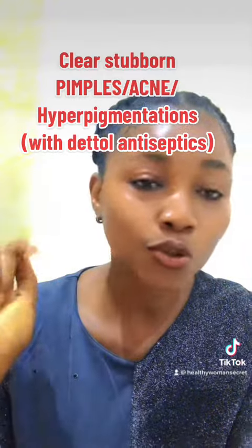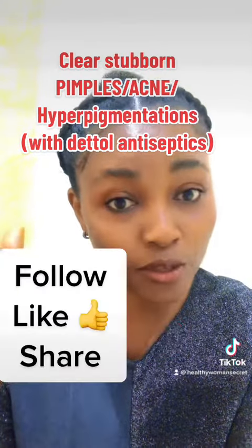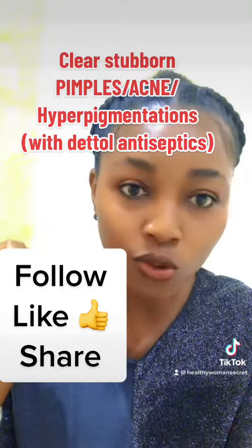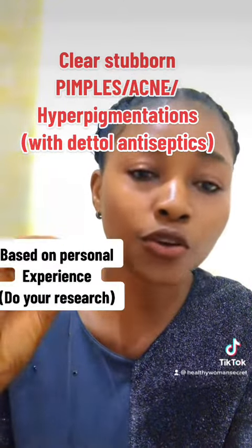If you're watching this video on YouTube, please hit the subscription button. Follow this page on TikTok and Facebook so you'll be notified once I post a new video. Help me hit the share and the like button — that is the only way to support my page.